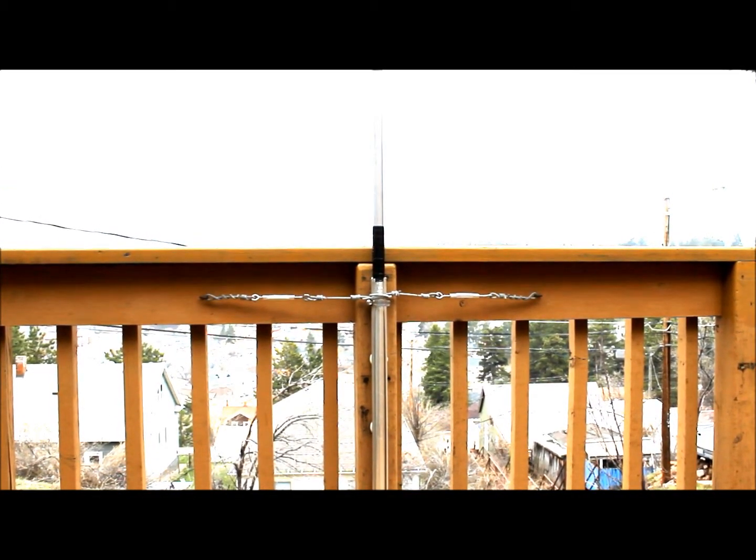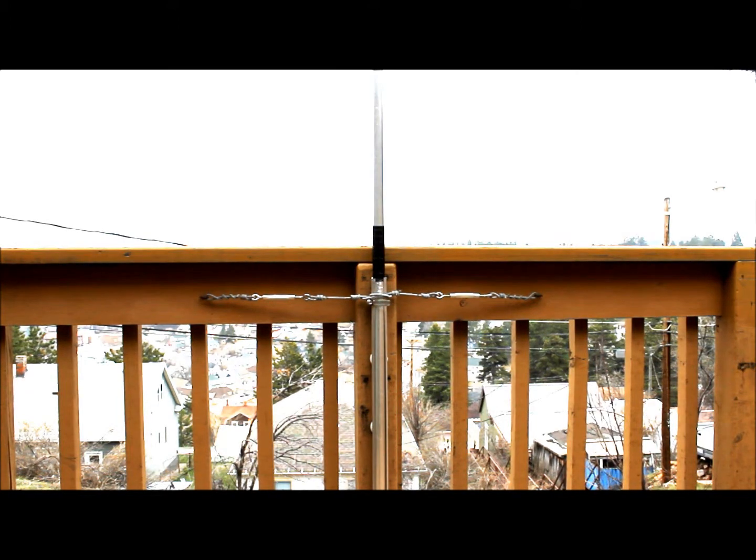Right in the center of your screen now, you're looking at the place where I can slide that whole antenna right out of about three to three and a half feet at the bottom. I'm going to do that right now.